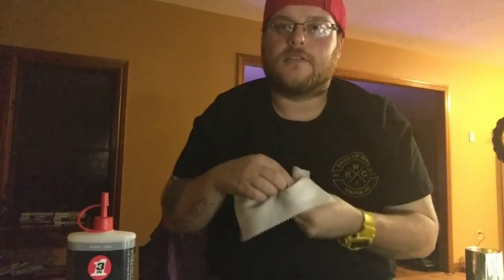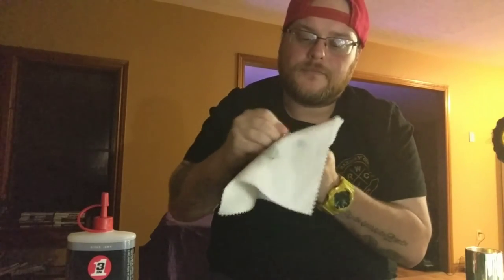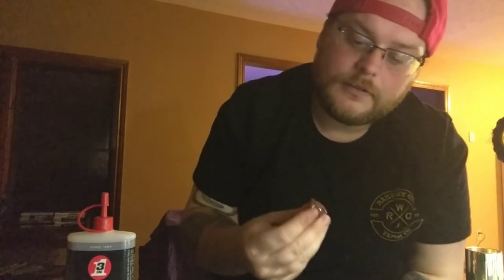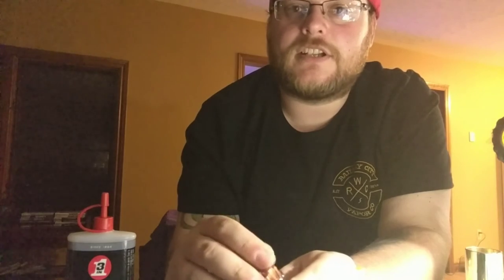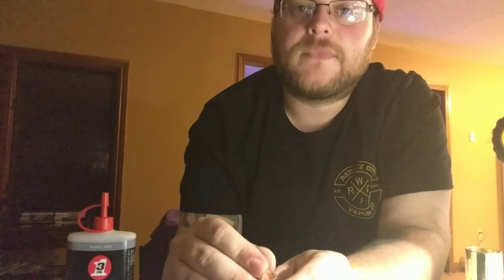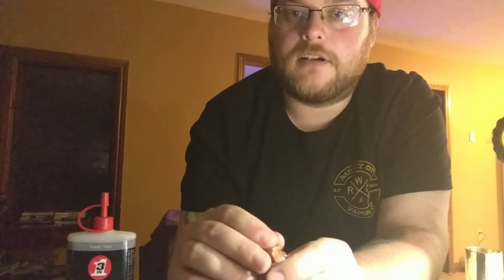You can go a step further, which I usually do — if there's anybody out there that wants to know how to polish, this is for them. She is beautiful again. I don't need to do this now, but you can also take a rubber eraser and clean the contact. I don't like to use polish on there — I just take a rubber eraser and clean the contact.